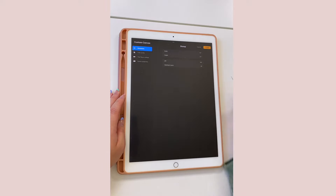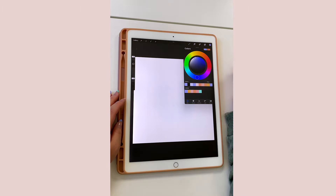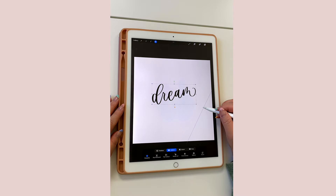So the first step: make sure the canvas size is a square. I'm going to be using the dimensions 10 by 10 inches, and then choose your favorite brush and start creating. I'm going to be using my thick brush for the lettering.